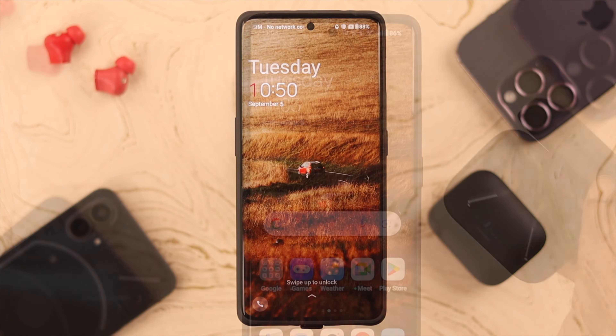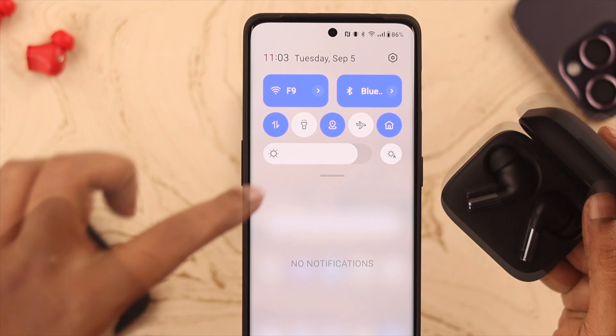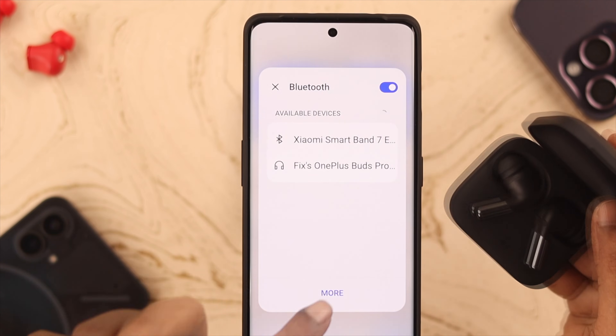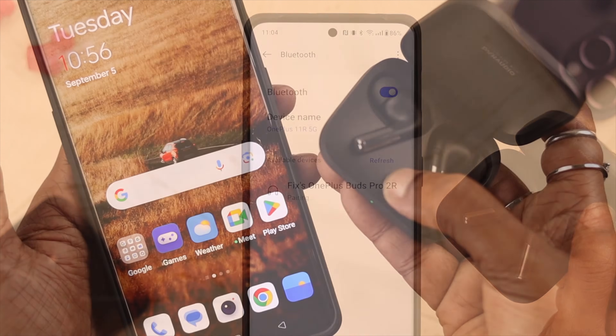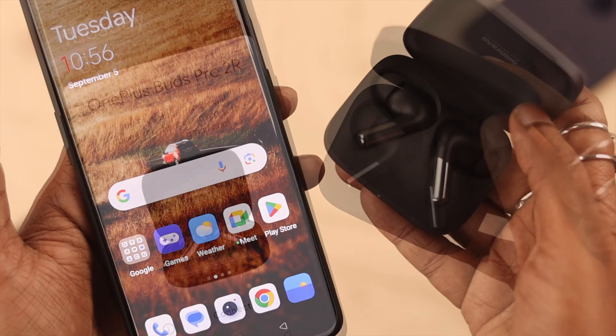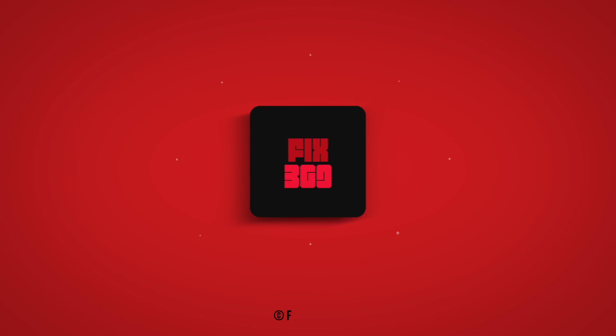After the reset, if you're still not getting the pop-up, don't worry — just go check the Bluetooth section for the name of your Buds in there. Hopefully you'll see its name in that list. We hope this video has helped you. Let us know in the comments and please subscribe to our channel before you leave. Thank you for watching.